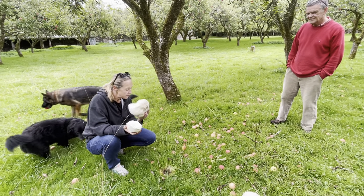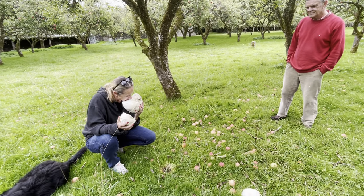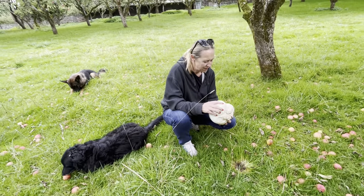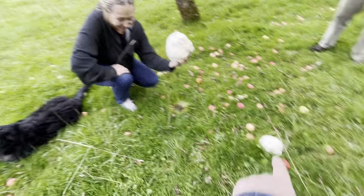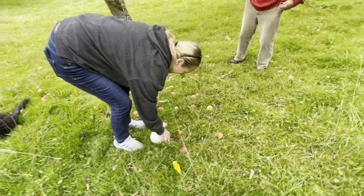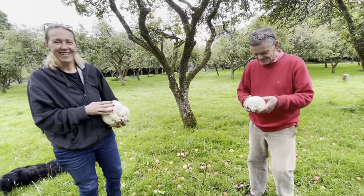Doesn't it smell delicious? It smells exactly like a field mushroom — maybe sweeter. Beautiful. Thank you. We'll take that home and fry it, and you can take this one home and fry it too. Mushrooms and eggs — well done, that's gorgeous.